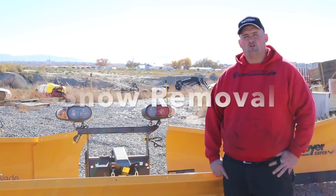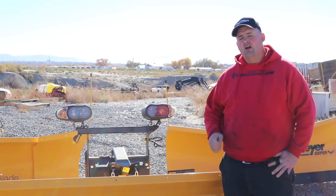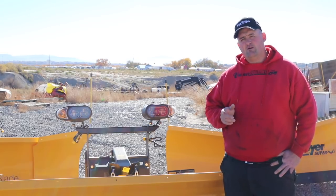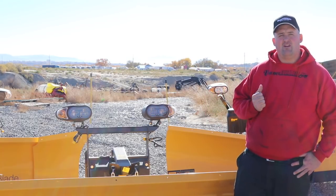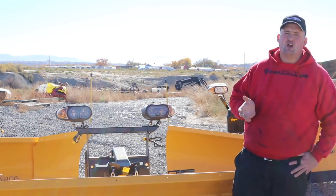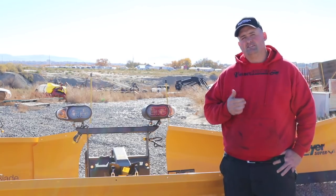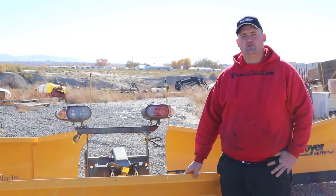Welcome back to our channel. I'm Devin Varner from Varner Equipment. Today we're going to talk about snow removal and snow plows from Western and Meyer. We're going to cover the home plows, the Drive Pros, the Lot Pros, the Wingman, the Super Blade, and the Super V2. And then I'm going to give you the same information on the Western plows — the Pro Plus, the MVP3, the Wide Out, and whatever other plows they have. Stay tuned.